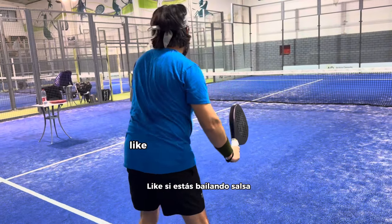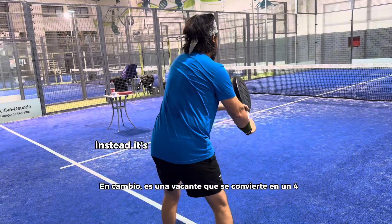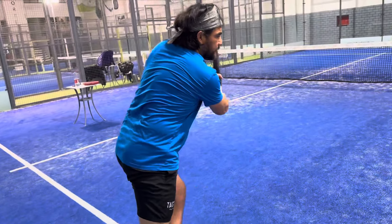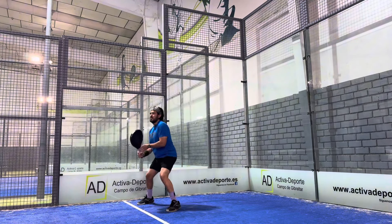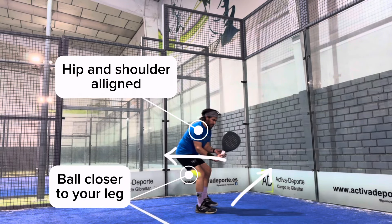So remember, I don't want you to spin like if you are salsa dancing. Instead, it's a backhand that converts into a four. It's closer — open the hip, open the hip, and open the hip. Close it.